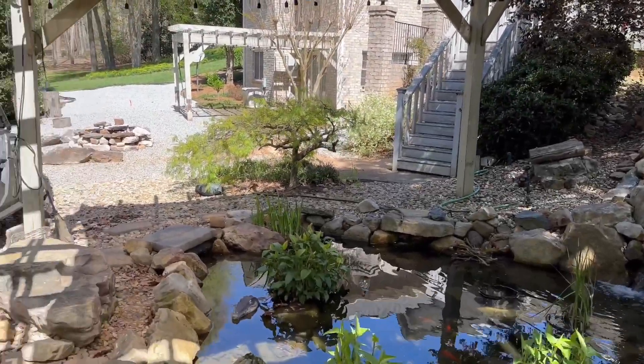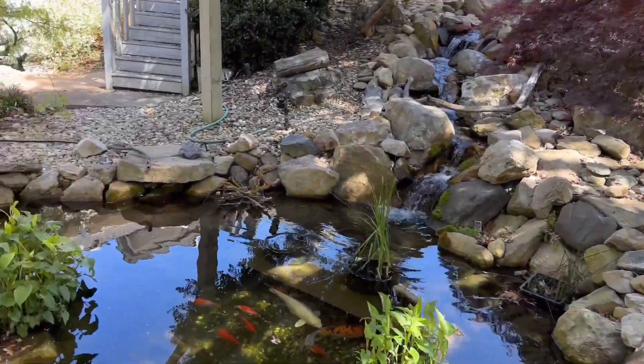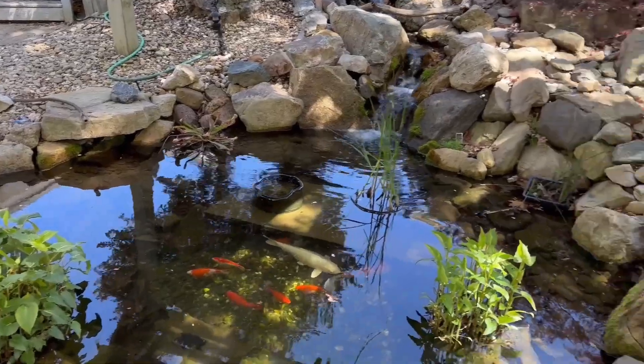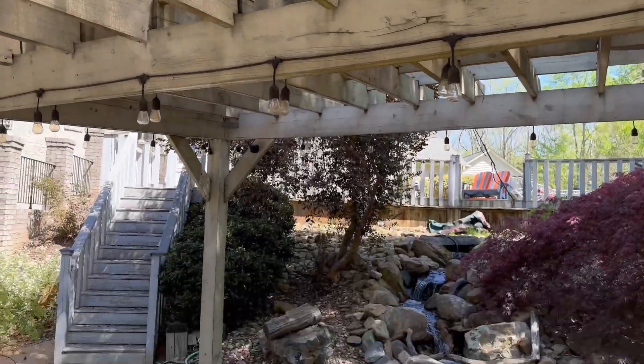As you can see, it's nice and bright out here today, and down here we've got a little less sun thanks to that ColourTree 16 by 16 sun shade out here.